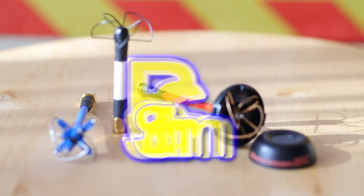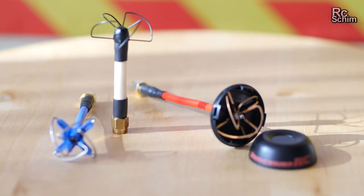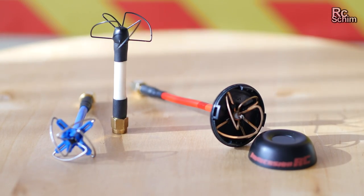Hello and welcome to RCSHIN. Thanks for joining me in my hangar. Just a small excursion to antennas.